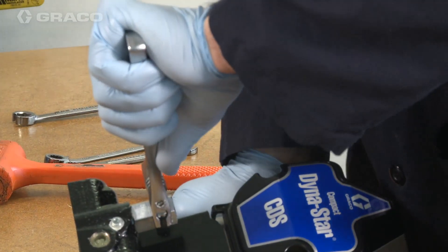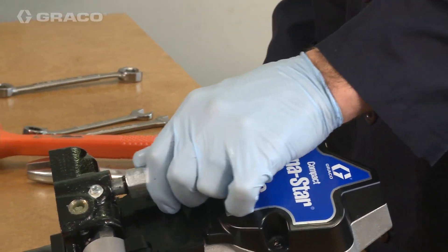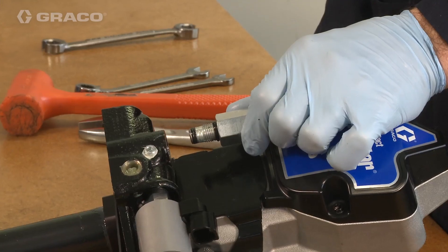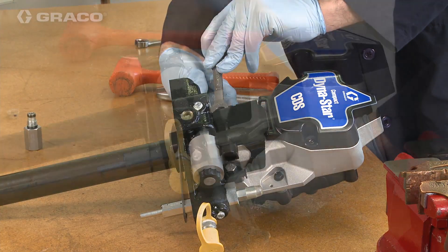Removing the pressure relief valve cartridge allows easier access to the bolts and nuts holding the protective cover in place. Removing the protective cover allows access to the retaining nut, which needs to be loosened.